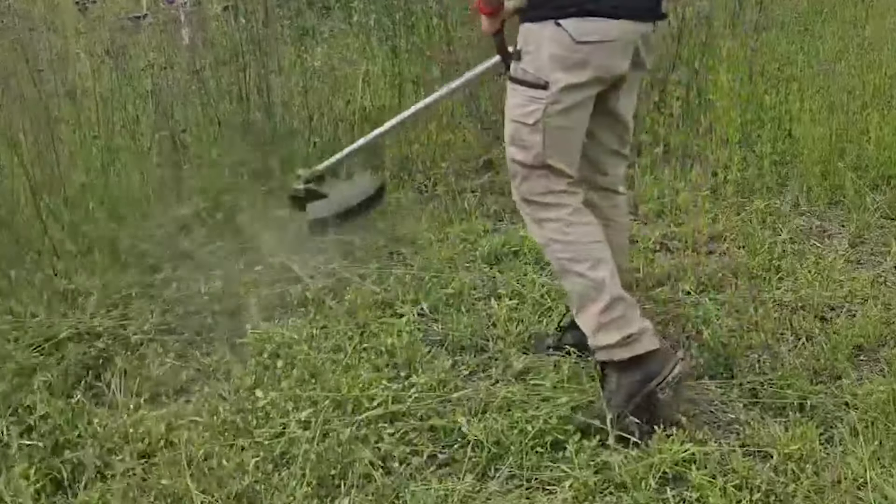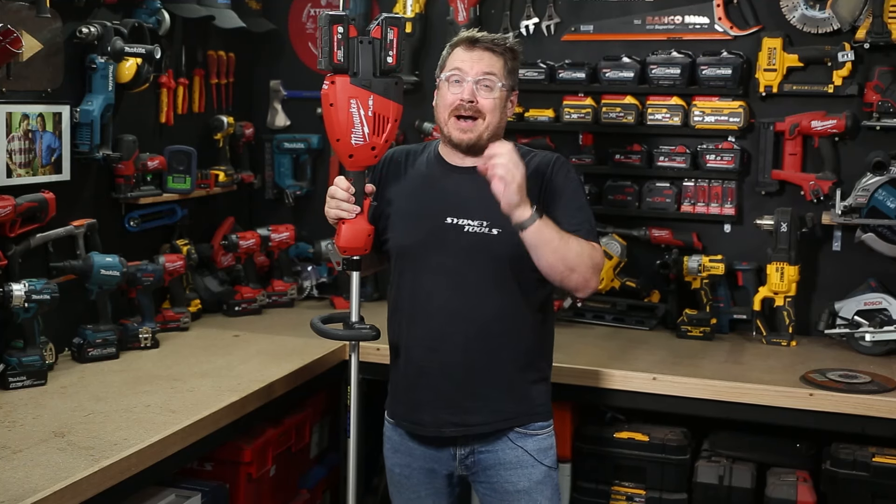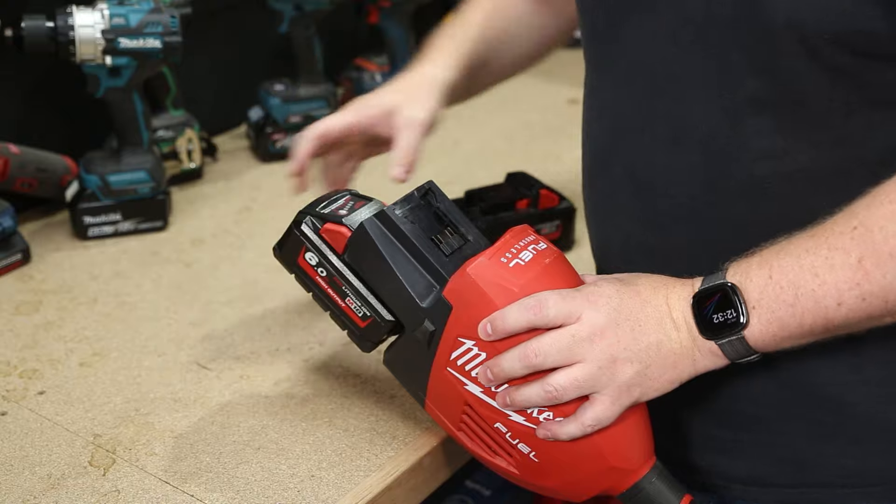You're getting the power and performance of a louder petrol-powered line trimmer without all the moving parts of a combustion engine that requires servicing. You're also not having to mix up any two-stroke fuel, which is nice. You're just plugging in the batteries and you're off to go.